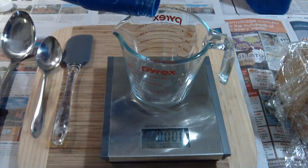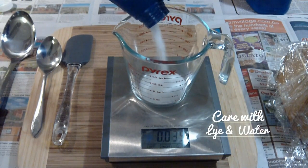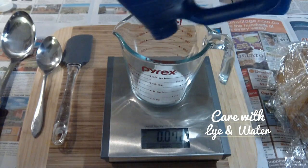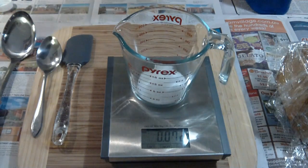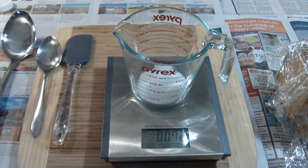Welcome to Little Green Workshop's how-to videos. Today we're going to be talking about care with lye and water. As you can see, I'm pouring out the lye. I have rubber gloves on and there is no water in sight at this present stage. Lye is extremely caustic, hence the name Caustic Soda.